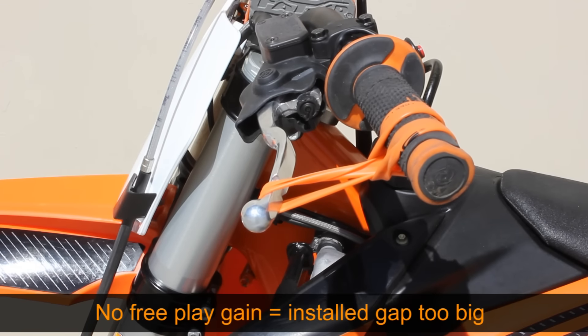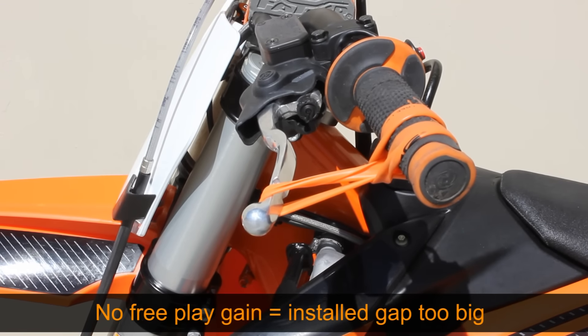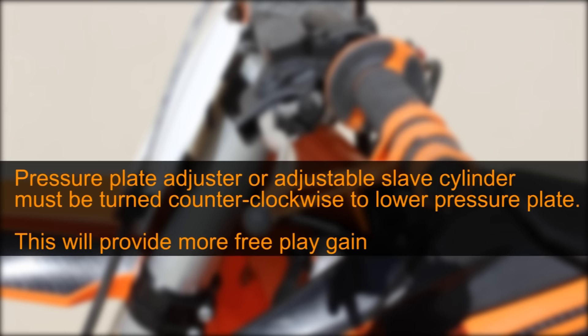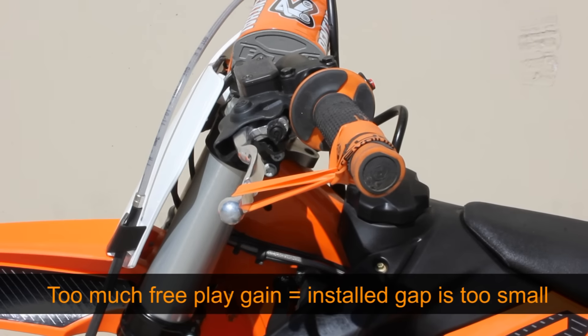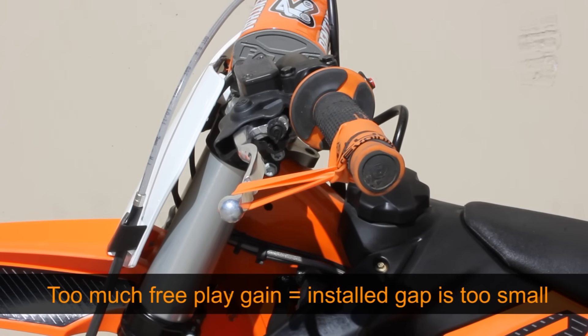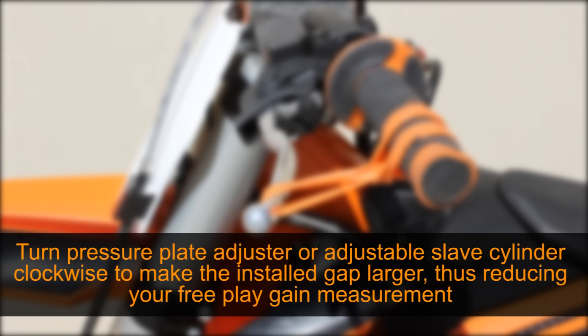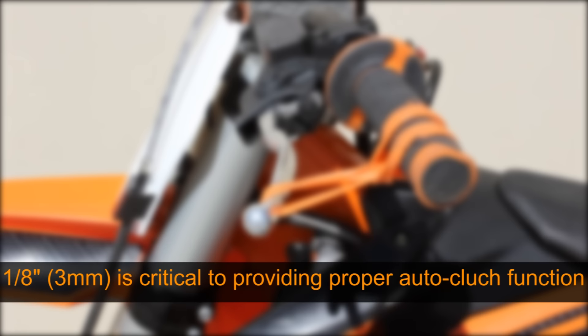If you can't see the lever moving, it is indicating that your gap adjustment is too big. To remedy this, turn your pressure plate adjuster counterclockwise until you get the one eighth inch of lever movement. If you are getting more than one eighth inch of free play gain, it is indicating that your installed gap is too small. To fix this, turn your pressure plate adjuster clockwise to make a larger installed gap and achieve less free play gain, until you get one eighth inch of lever movement.